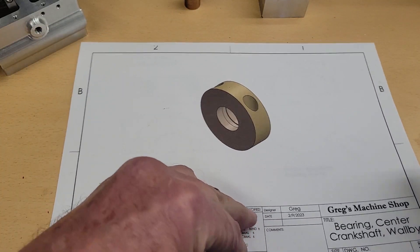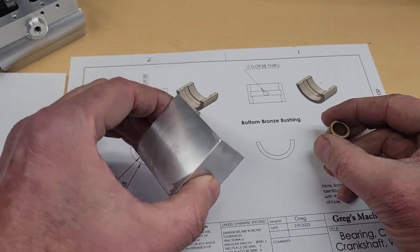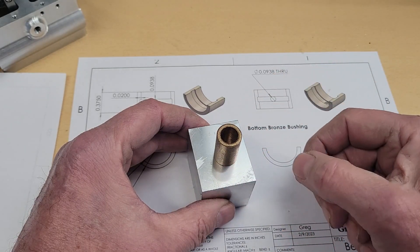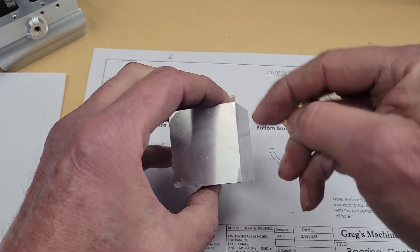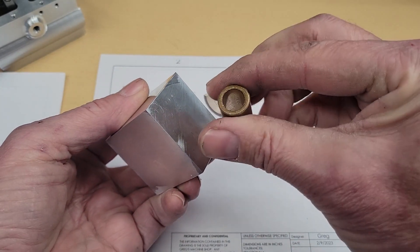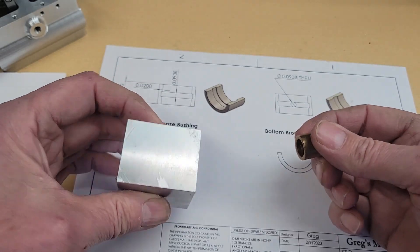The bushing consists of a split aluminum outer shell and an internal bronze bushing shell. So here's the strategy: take this piece of aluminum, drill and ream it, press the bronze bushing in, loctite it into position, split the bushing, separate the top half, screw it down to the bottom half, take it over to the lathe, turn the outside, drill and ream the inside, take it apart, and face the backside. Let's see how that goes.